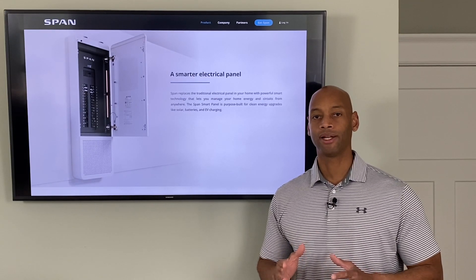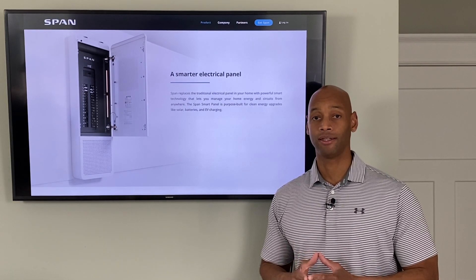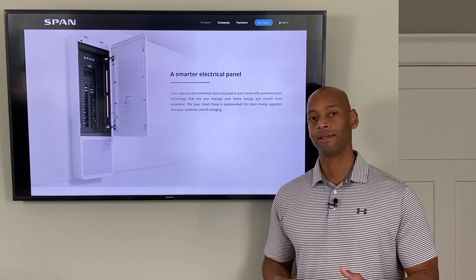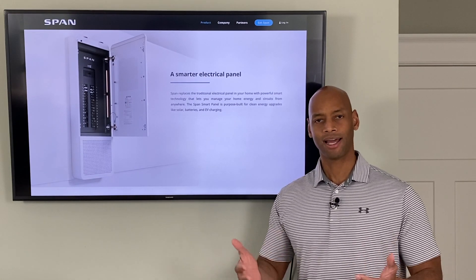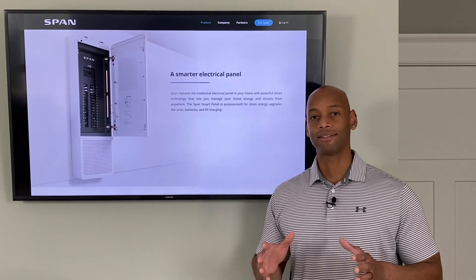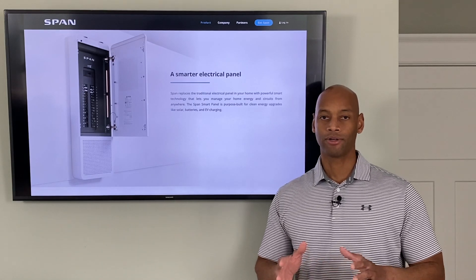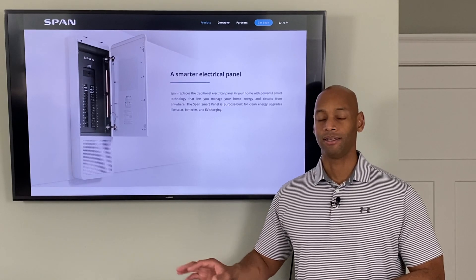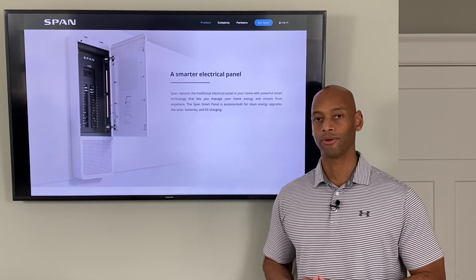If you're preparing to operate in a grid-down environment where energy becomes very scarce — especially like what just happened in Texas where the grid went down, stayed down for multiple days, and the weather was still very much overcast — you're not going to have a lot of solar energy coming in. During times like that, it's very important that you budget your energy use carefully, prioritizing the most critical items and shedding the non-essential ones.